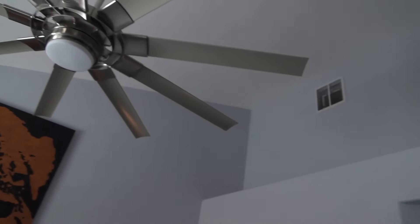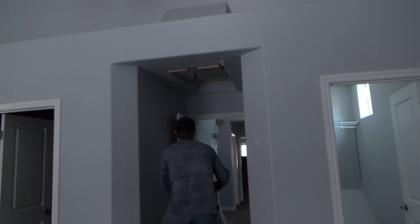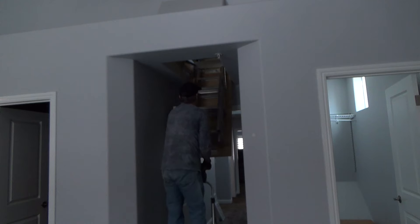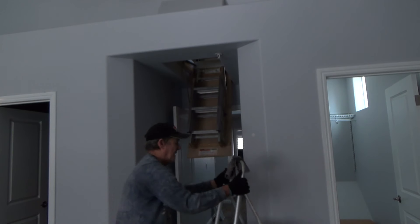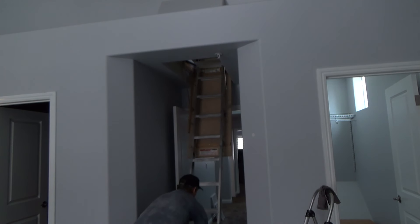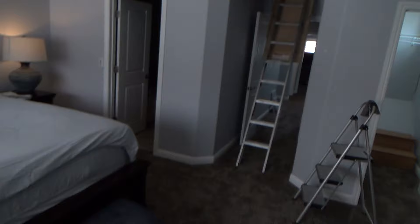I've also got to work on the ceiling fan, change out the filters, and get up into the attic area. Let's walk up there — I've got to fix this door to get it to swivel up properly, and repaint that area too. That's the attic access right here in the hallway.